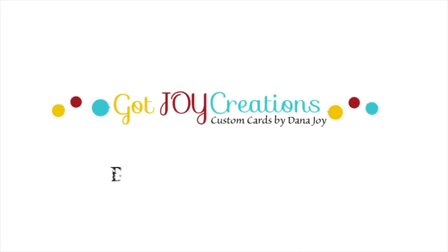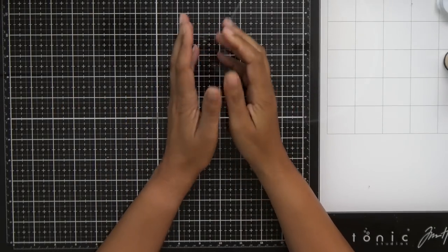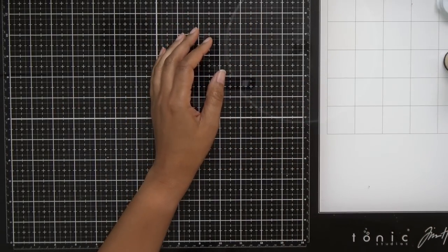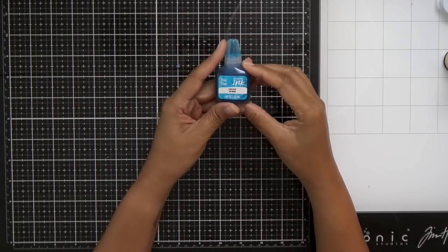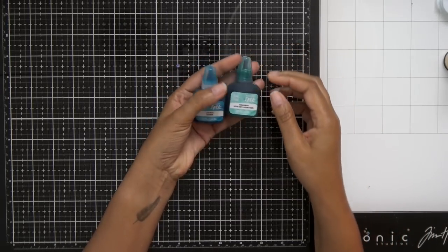Hey everybody, it's Dana. Welcome back to my YouTube channel and blog. Today we're going to play with some Brea Reese alcohol inks. I had the opportunity to have some sent to me and I wanted to show you guys exactly how they work.